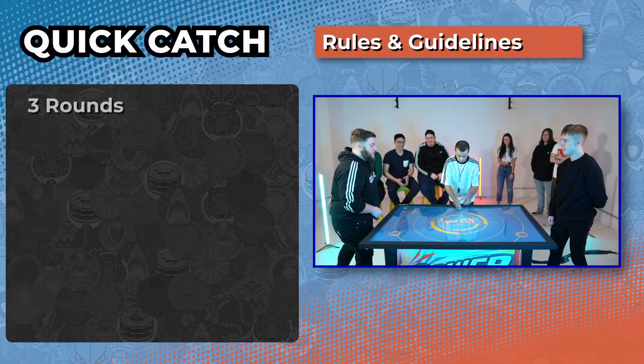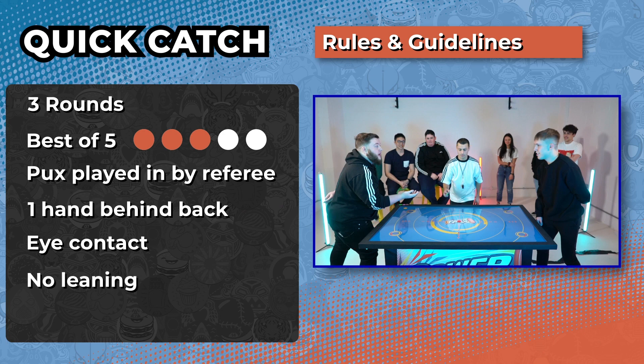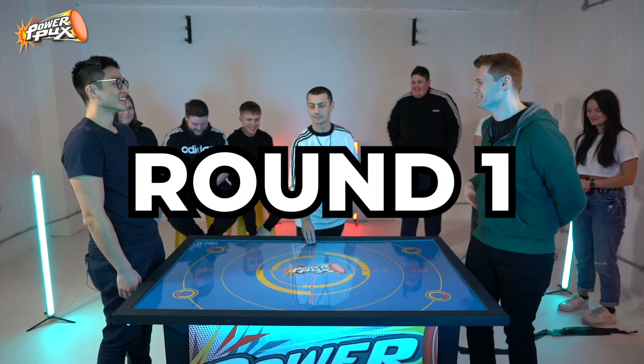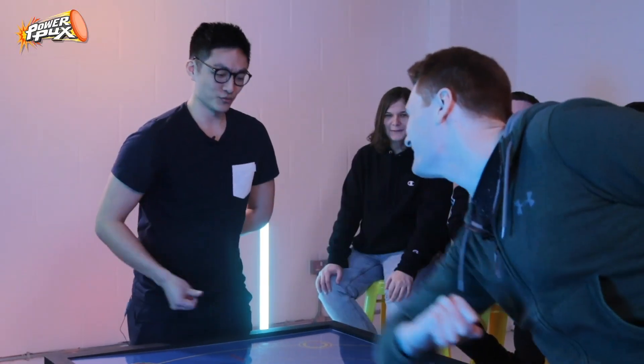The way it works is there are three different games and we're going to do a best two out of three to see who comes out on top between me and James. Game mode number one is called Quick Catch. There are three rounds and it's best three out of five rounds. The puck is played by the referee — when it pops up, you have to try and grab it out of the air. You've got to have your hand behind your back, maintain eye contact, and not lean too far into the table. James does a sneaky one as the puck goes his direction and he catches it.